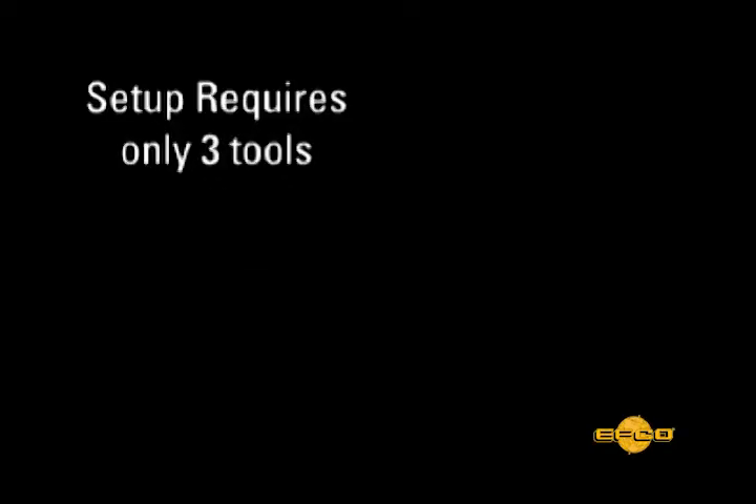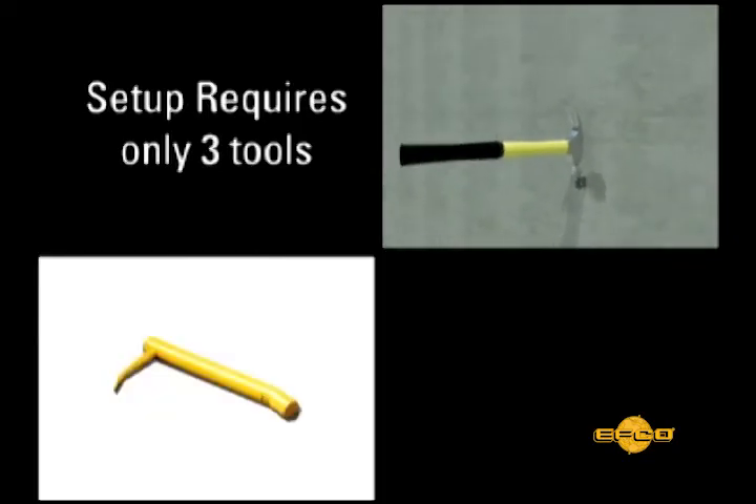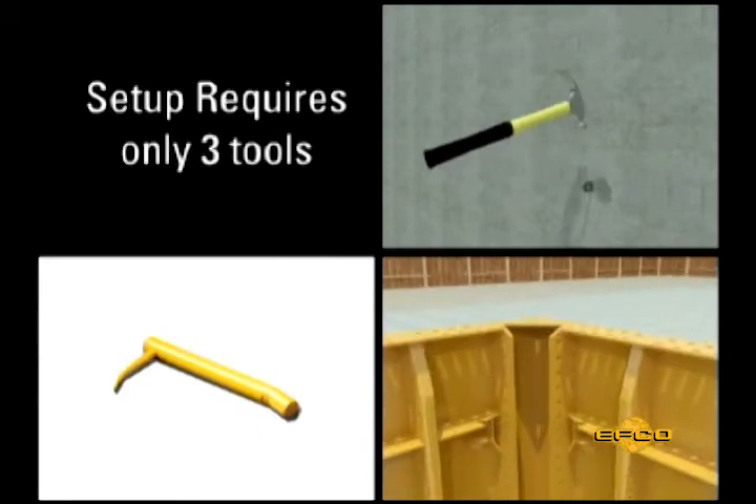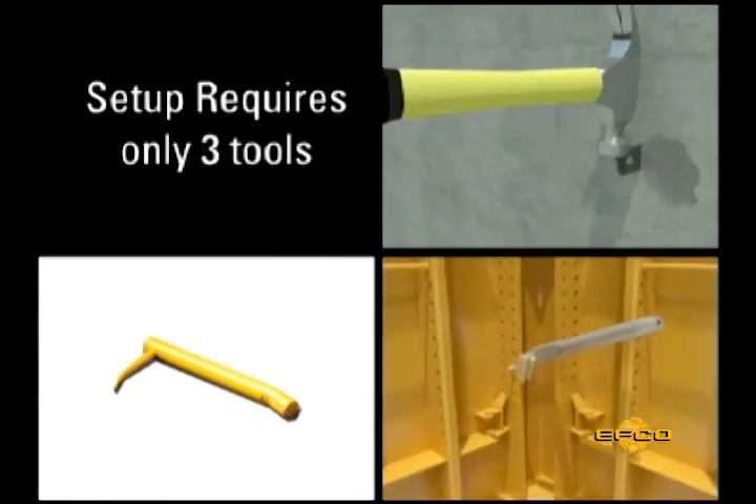Only three tools are required to assemble the Handyform system: a 16-ounce straight-claw carpenter's hammer, an EFCO drift pin, and an EFCO pin and plate clamp tool. The tool's use and value will soon become very obvious. Each worker should wear safety glasses.